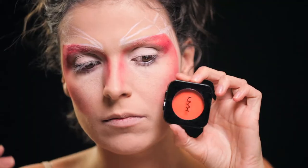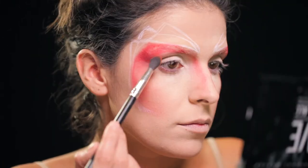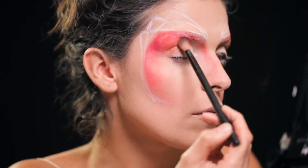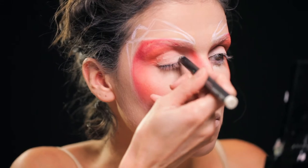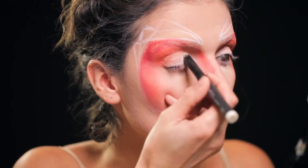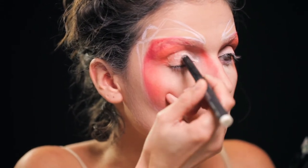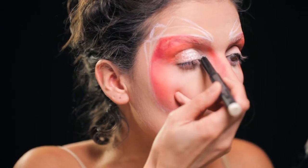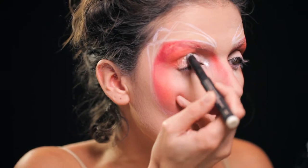Para dar movimento e profundidade à maquilhagem e um pouco de detalhe e um gradiente de cor, utilizei este blush laranja. Não coloquei o laranja ao longo de todo o vermelho desenhado, mas sim só em pontos estratégicos ali na zona do canto, da zona da sobrancelha e um pouco na maçã do rosto, que é para dar ênfase àquilo que foi desenhado.